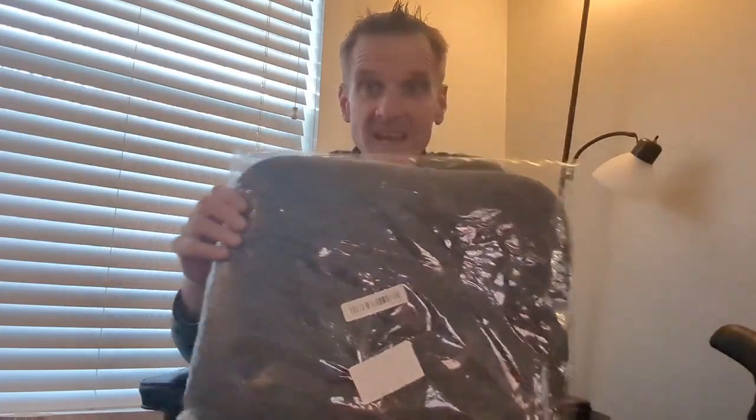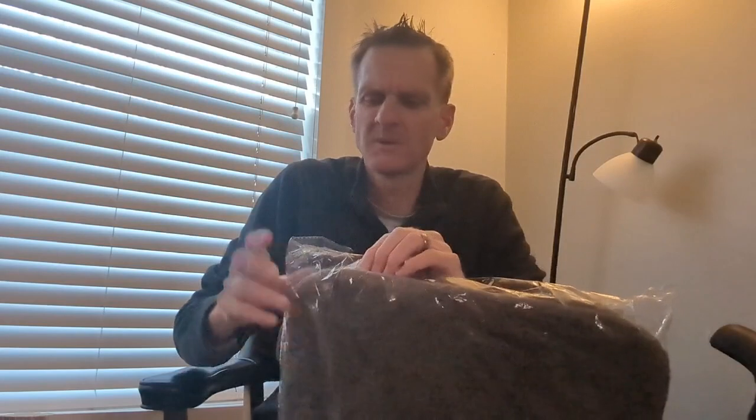Hello everybody, welcome to another episode of Products Review 691. I am your host Mike. Please like and subscribe to the program — coming in hot on the ground, that is Products Review underscore 691. Have we got a show for you! On this show, we put things to the test — we're always testing — and this is unboxing time.